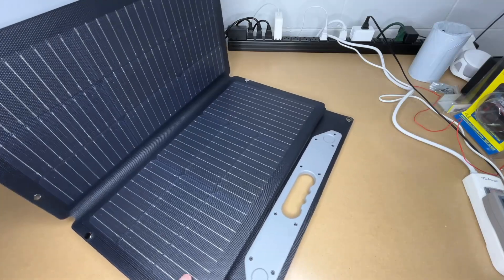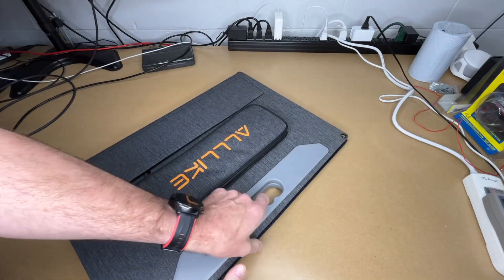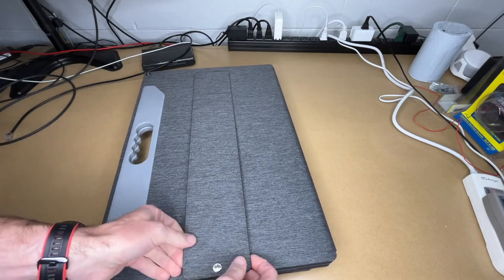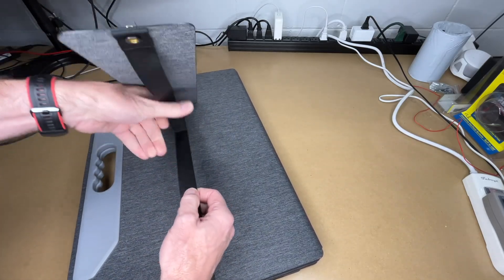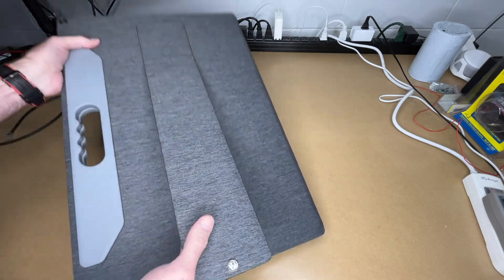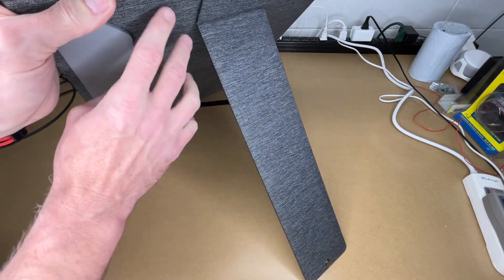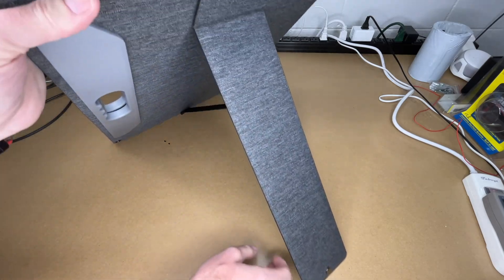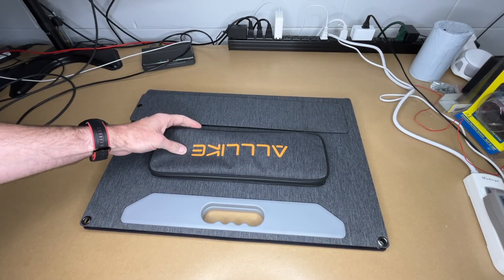I'll take this outside and unfold it, but first let me show it on the bench in detail. Looking at one of the kickstands, it has snaps, a non-elastic strap, and elastic at the back. When set up, you can change the different angles. There's extra weight here because it's folded, but when it's unfolded you can adjust the angle as needed.